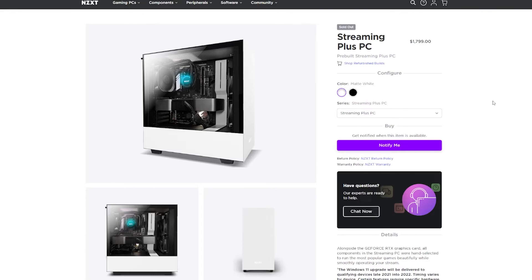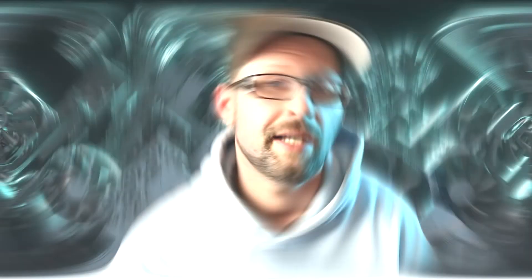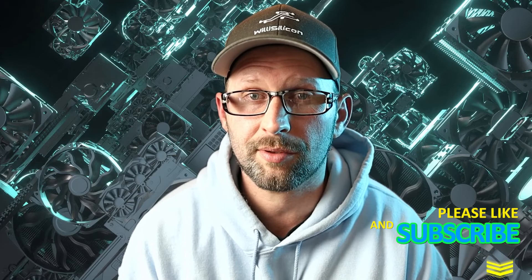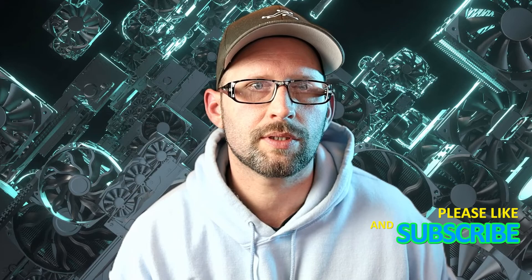For comparison, NZXT's Streaming Plus PC that is pre-built by them — instead of you having to build it — is $200 more than the build kit for the same parts, and it actually comes with slightly slower RAM. In my opinion, in these hard times, the NZXT Build Kit is a great value. Let me know what y'all think about it down in the comments. I'm going to see if my 15-year-old son, who's never built a computer before, can use NZXT's manual and put this thing together — so get subscribed if you want to see that. Smash that thumbs up button on your way out, and thank you for watching.